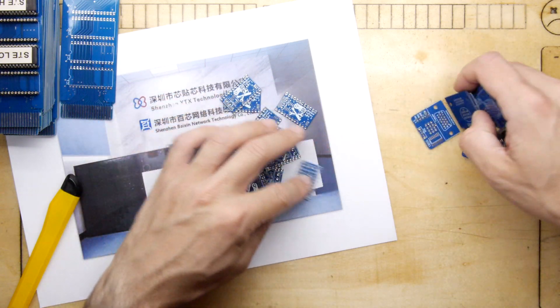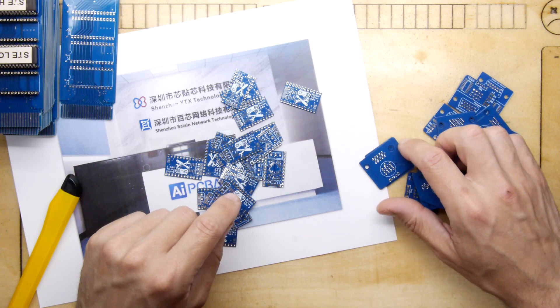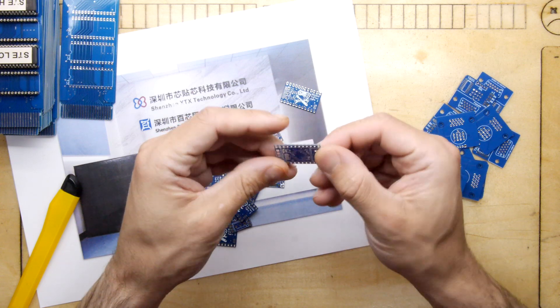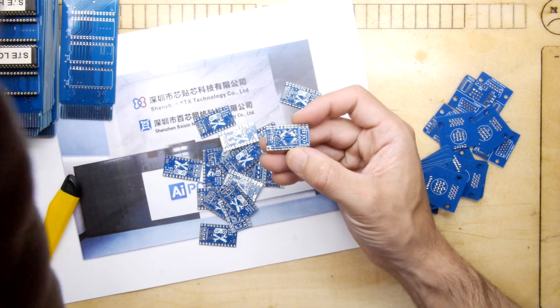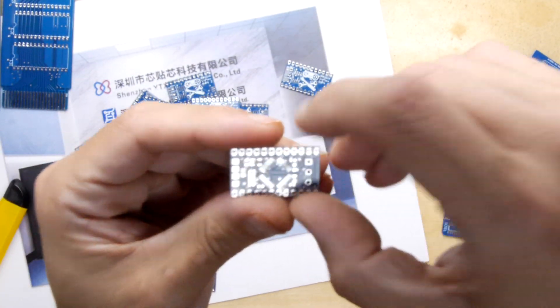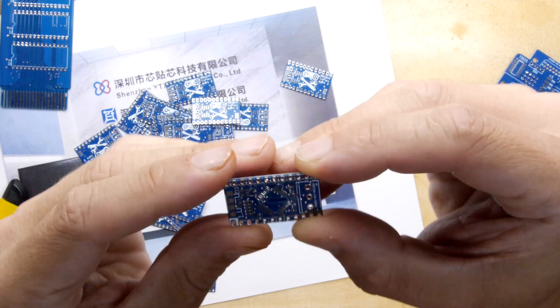I'm going to spend the weekend ordering the bill of materials to finish these and continue discovering what other mistakes I've made on the other boards. On the VGA adapter, look at these resistors — the footprints are so close together the camera can't even focus on them. It's going to be a miracle of science to solder those.